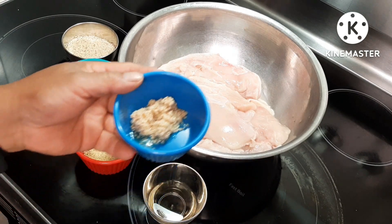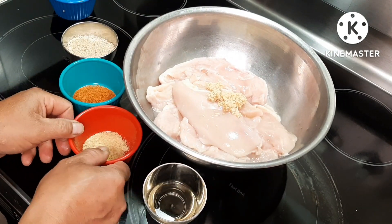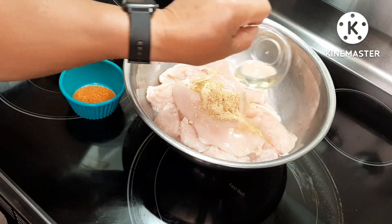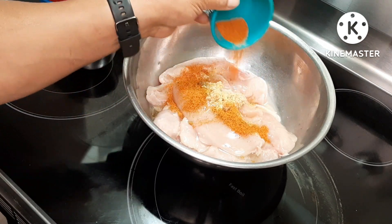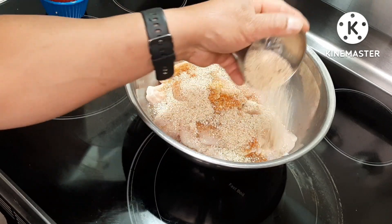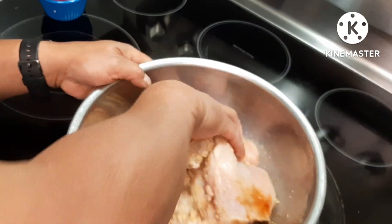So what I have here is minced garlic, just mix it with my chicken breast. This is the adobo seasoning — you can buy it in the Asian store. This one here is just oil. This one here is a barbecue chicken seasoning. And this one here is the Italian style breadcrumbs.